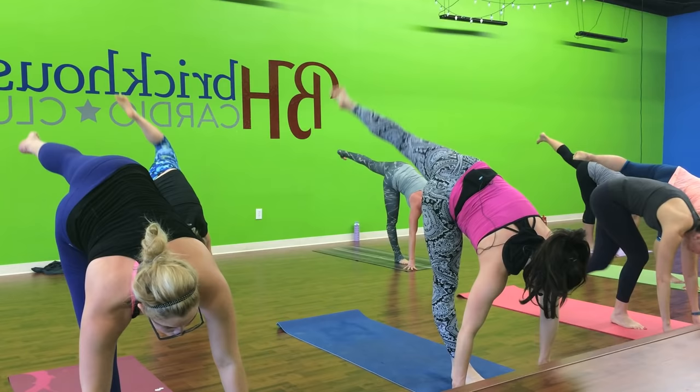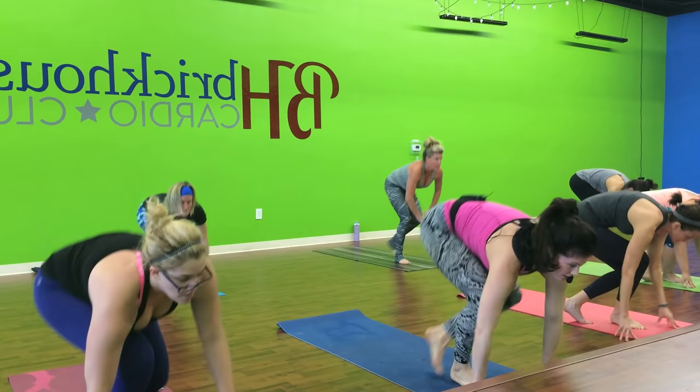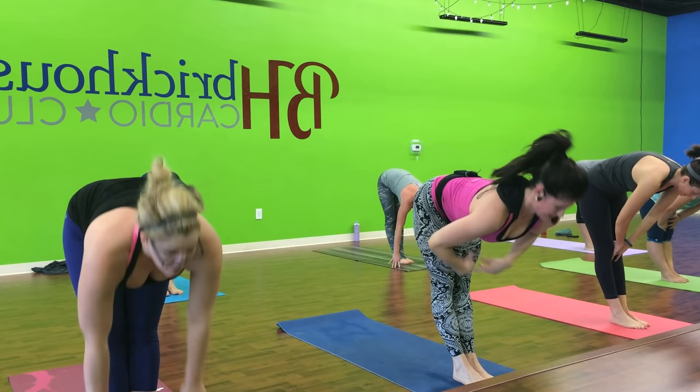Lift up right leg. Open up your half foot. Give it a try. One more time. And swing. Connect. Lift up right leg. Open up your half foot. Now both knees come together. Big inhale. Control. Half the flat back. And relax it down. Bend right knee. Bend left.